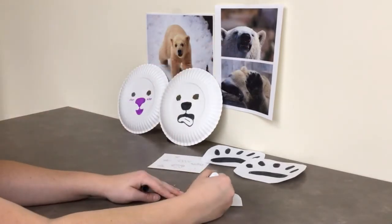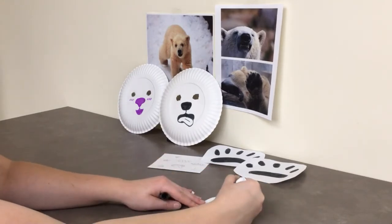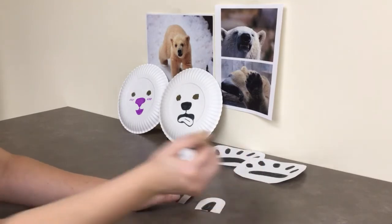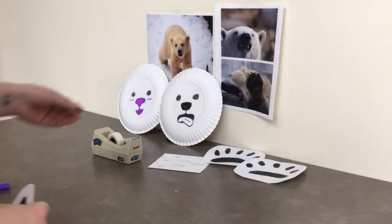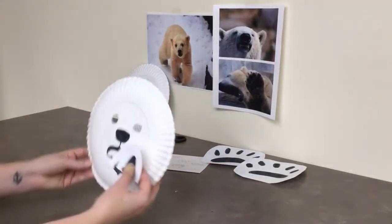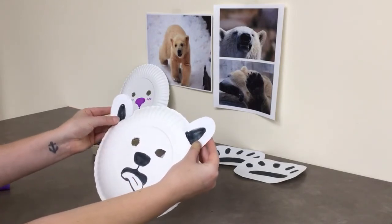Polar bears have a dark spot on the inside of their ears, so using the same color marker or a different marker if you want, color in that dark spot. I used tape, but you can glue your ears on for extra security — just find the right placement and attach.